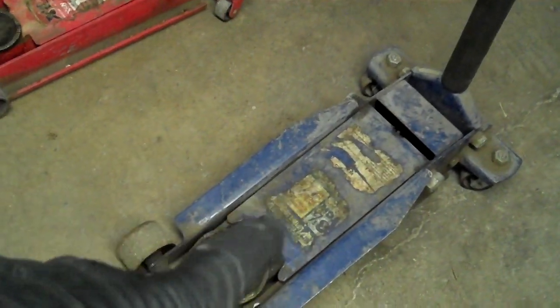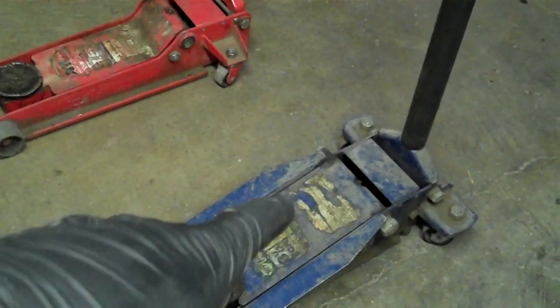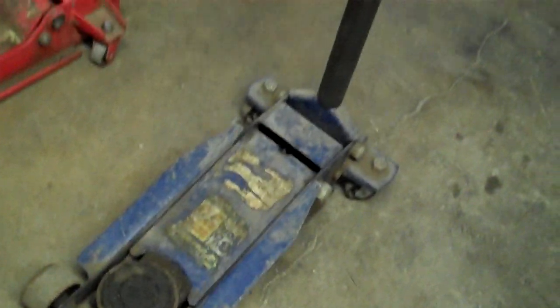I stuck grease everywhere I could possibly stick it. I was talking to a hydraulics person and they said, that's what you want. Noisy — it's the seals that were doing it, basically. Noisy seals are tight, long-lasting seals. So it barks like a baby seal every time I crank it. That drove me crazy. But here's Napa's three and a half ton jack, and there's a lot of things I really like about this that are better. But this was like almost $400 — it was an expensive jack.